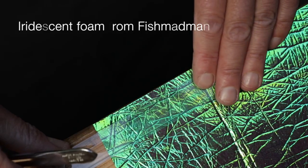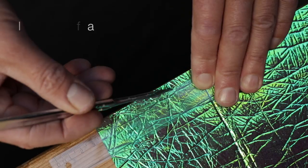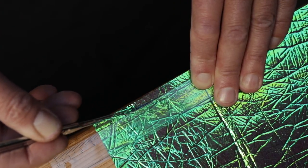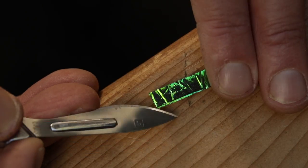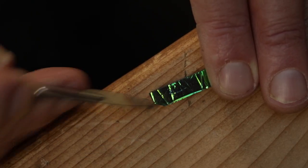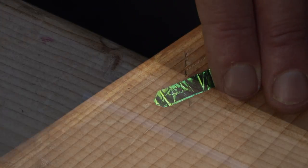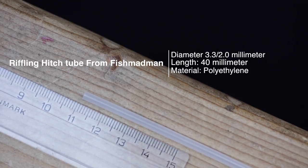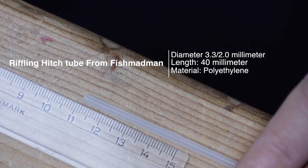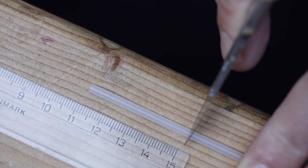Cut a piece of the iridescent foam out. I'm just using a normal scalpel to cut the correct length. I'm going to trim off the edges so you get a neat look. And cut our tube into the preferred length — I cut it into 40mm here to make a medium size Flash Bag Buck.